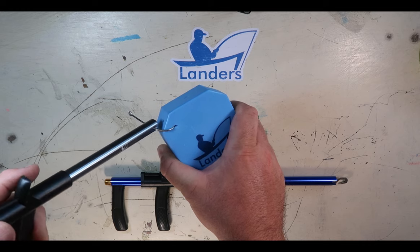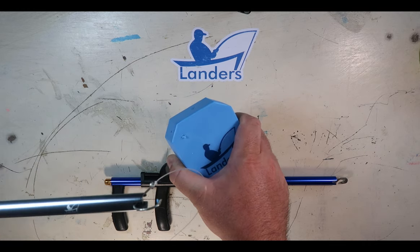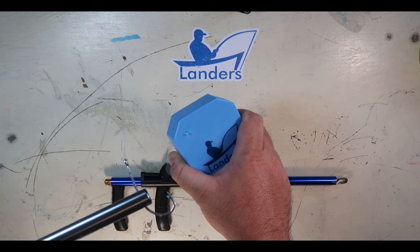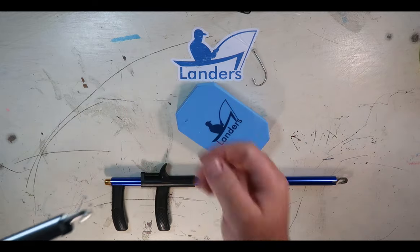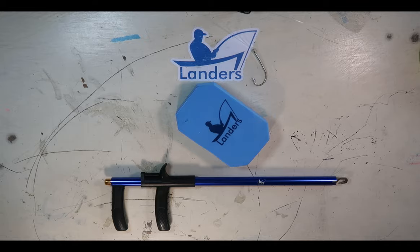As you close the tool down on the hook, it kind of turns the hook. From there, you simply turn and lift the hook out of the fish's mouth. And once it's out, you simply open it up, let go, and the hook falls out. Just like that.